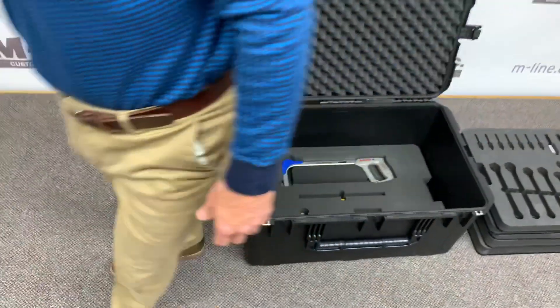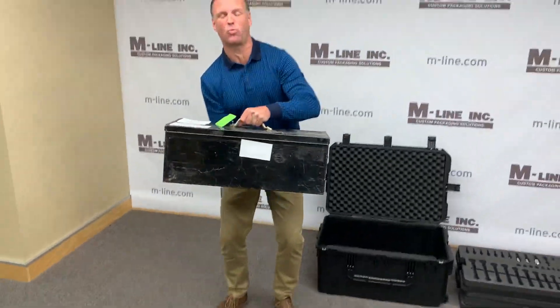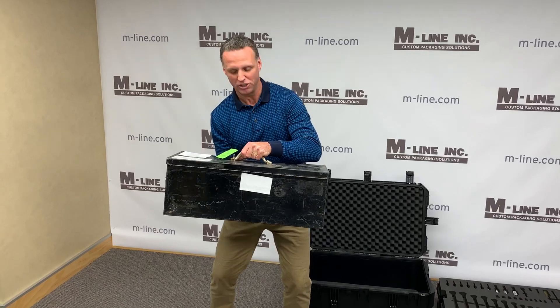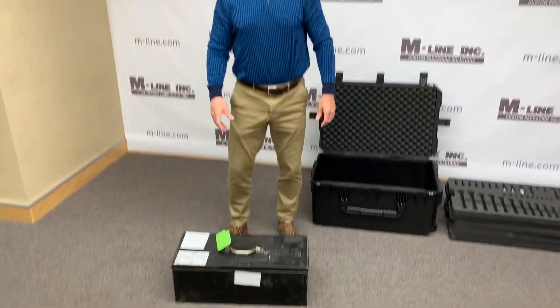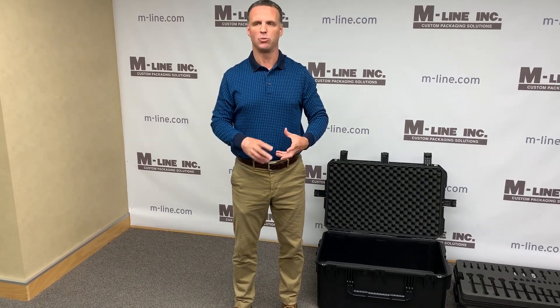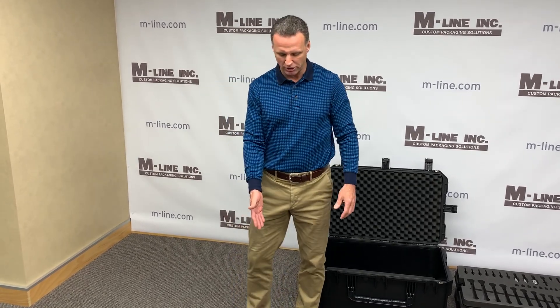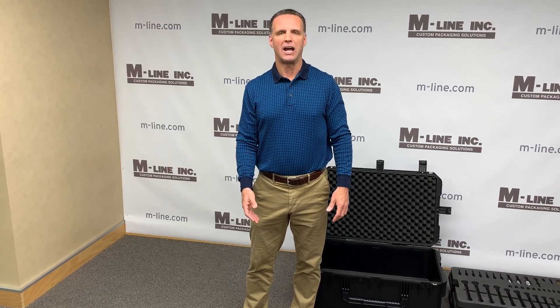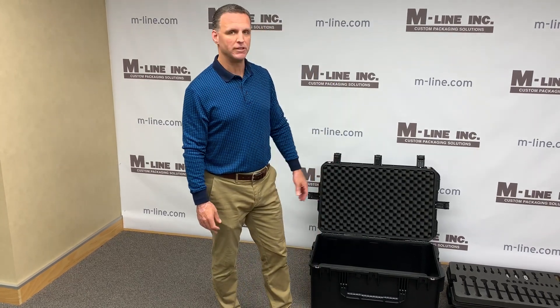I want to show you what was being used previously — just a metal toolbox. Everything in there was just crammed in, nothing in place. The tech never knew what they had, never knew if anything was missing. Obviously the toolbox can rust, it's heavy, it's not friendly at all to someone moving it around. Moving to this type of case just seems to be a win all the way around.